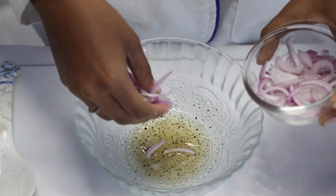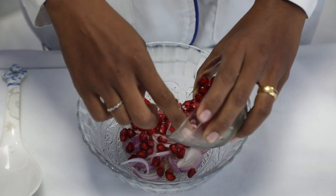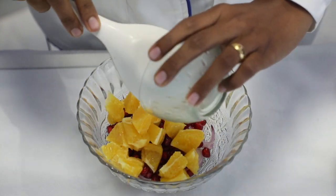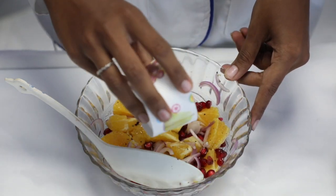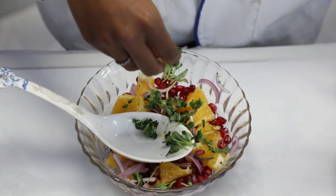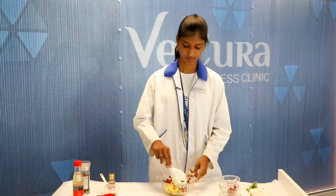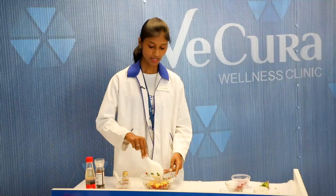Now add some onion, pomegranate, and orange. Now add almonds and walnuts. After that, add fenugreek leaves. Let's mix it well.